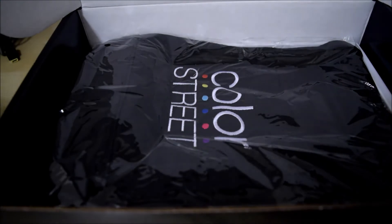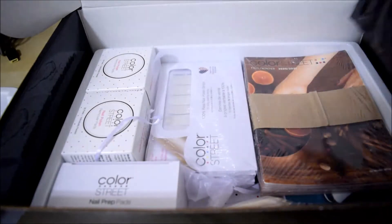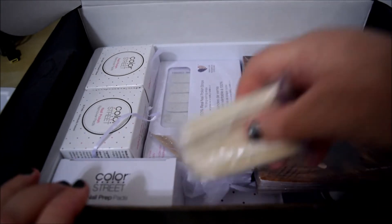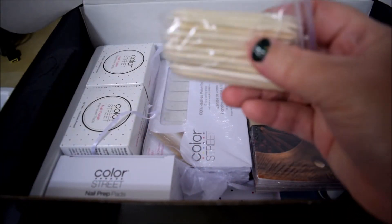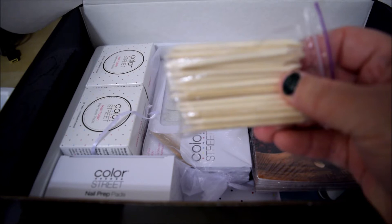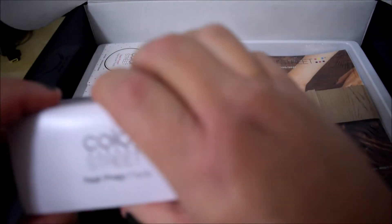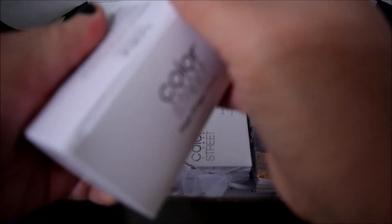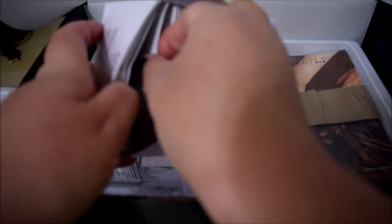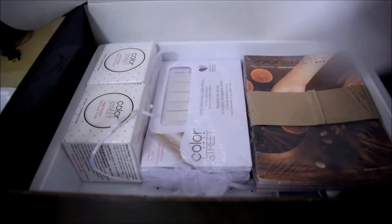Let's see what else is included. There's a little bag, which I like. Then it includes cuticle pushback tools, and then what's this — oh, the nail prep. These are alcohol pads that you put on to get your nails all prepped and ready. I use those all the time.